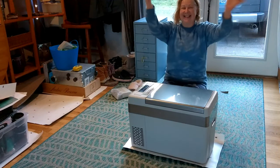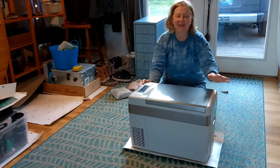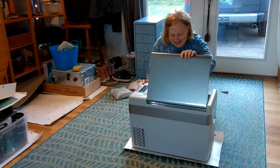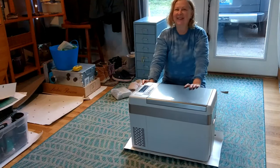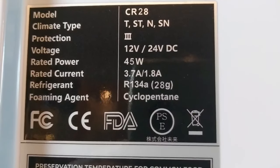It does! Oh my god, it's going to work! I'll be able to have this fridge on a slide drawer. It's a really nice size. Oh my gosh, this is such a great day!